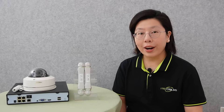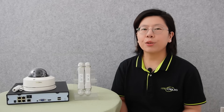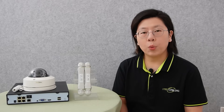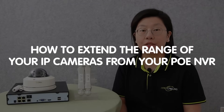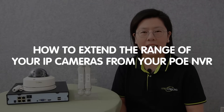Hi guys! Are you struggling with limited range on your IP cameras connected to your PoE NVR? Don't worry, we've got you covered. Today in this video, we'll walk you through a comprehensive guide on how to extend the range of your IP cameras from your PoE NVR.